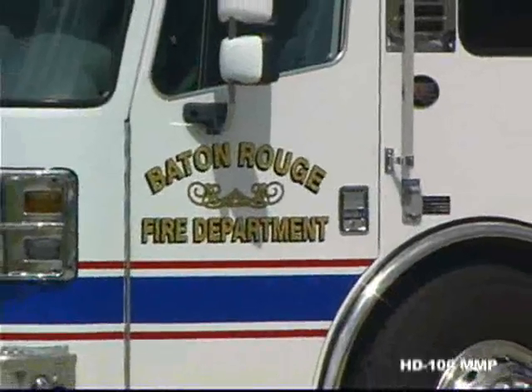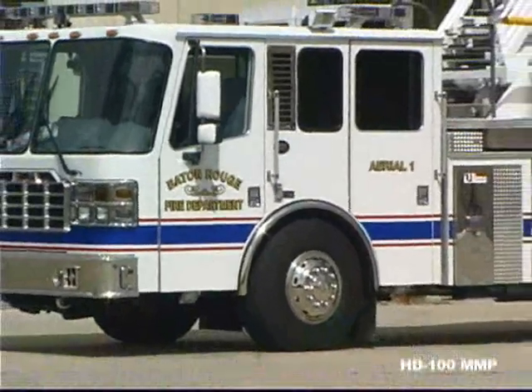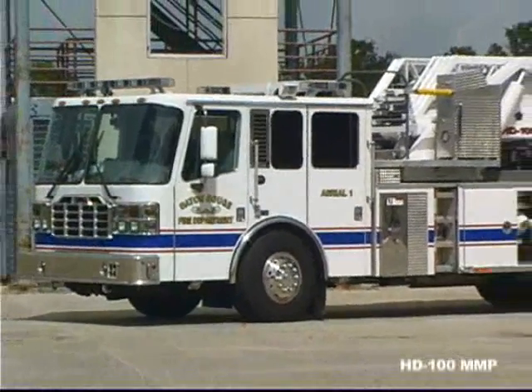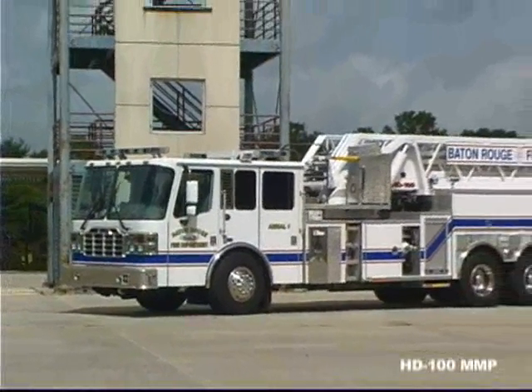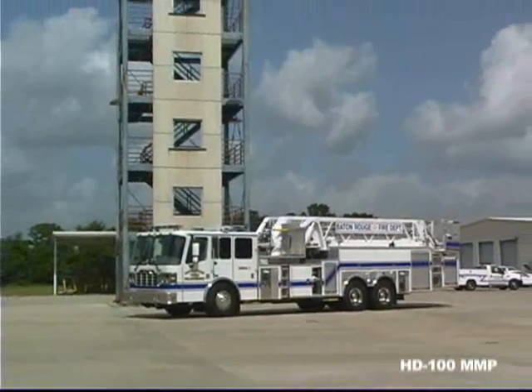Lower travel height, improved maneuverability, spacious cab, oversized compartments, outstanding vertical reach, and an easy-to-use work area in the platform. You'll get that and more with Ferreira's HD100 mid-mount platform.